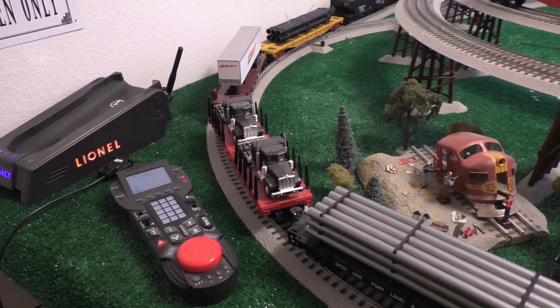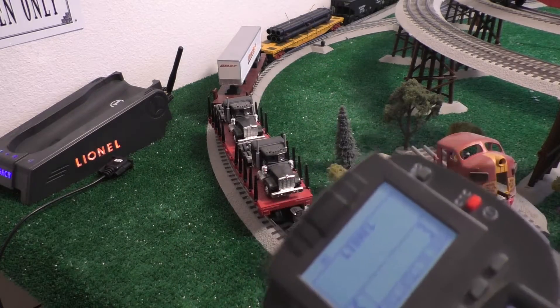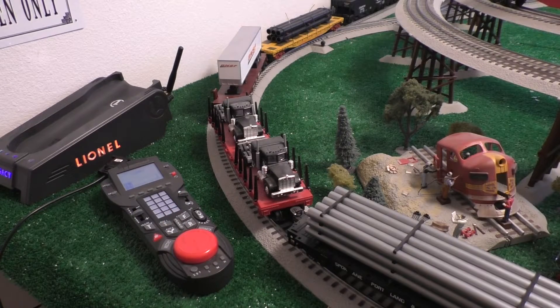Today we're going to be talking about upgrading the firmware on one of these Lionel Legacy systems. I think we're on version 1.61 or somewhere around that. I'll talk about that more in a second.